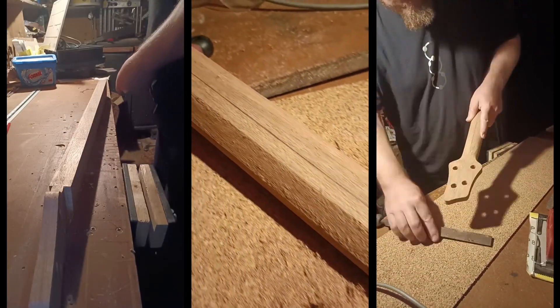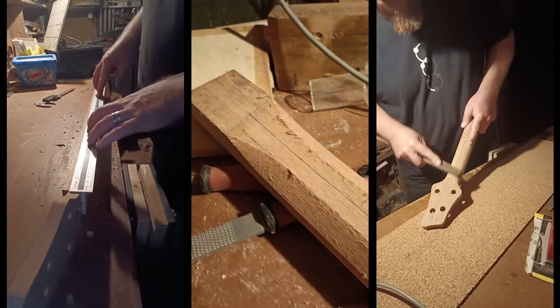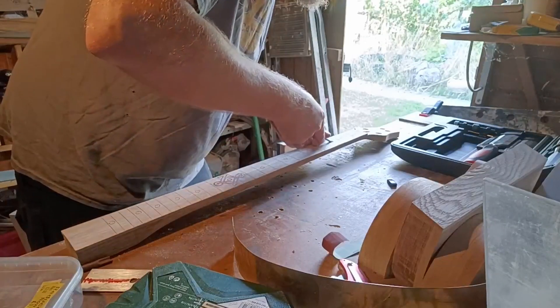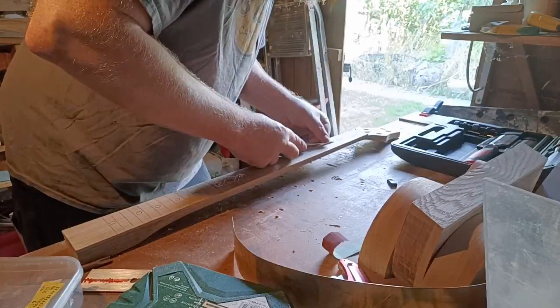Here is a brief montage of me filing the neck, because we have all seen that before. I then had to remove the centre section of each of the drilled fret dot markers to allow for the abalone.